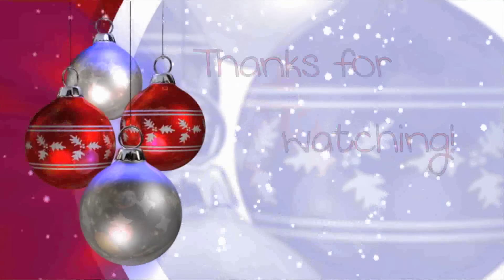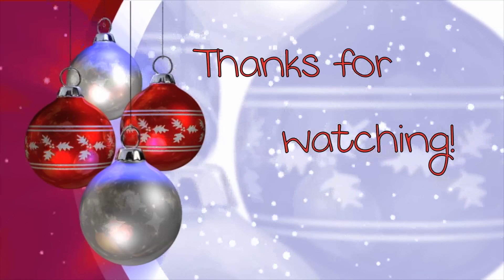This is a delicious recipe — you have to try it if you like peppermint. Thank you so much for watching, I really hope you enjoyed. I'll talk to you guys soon!